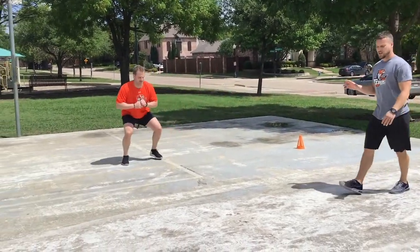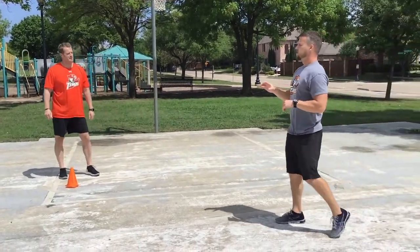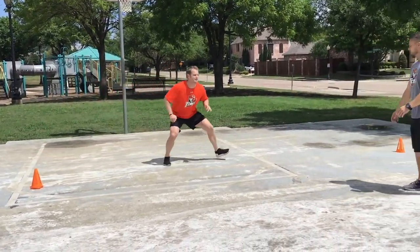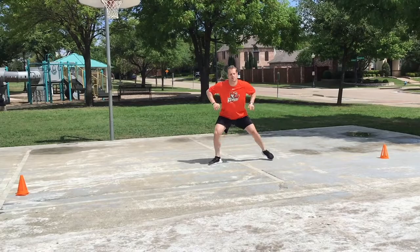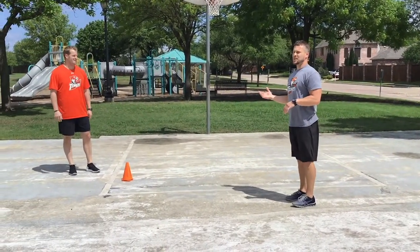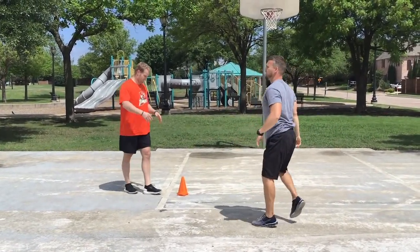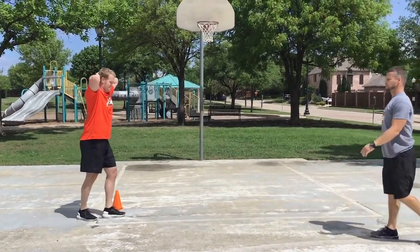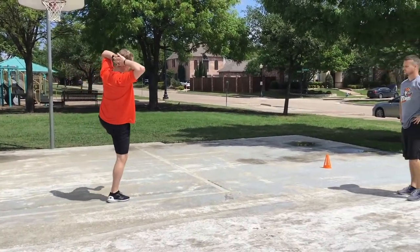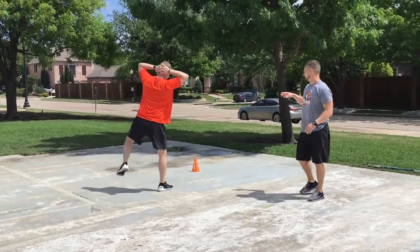At the change of direction he comes down and touches, keeping his chest tall. Tyler, add a little more speed — same exact thing. Now we'll have hands on heads, raise up the hips, and open them up a little bit. As hockey players you'll really feel this one — it's very important.